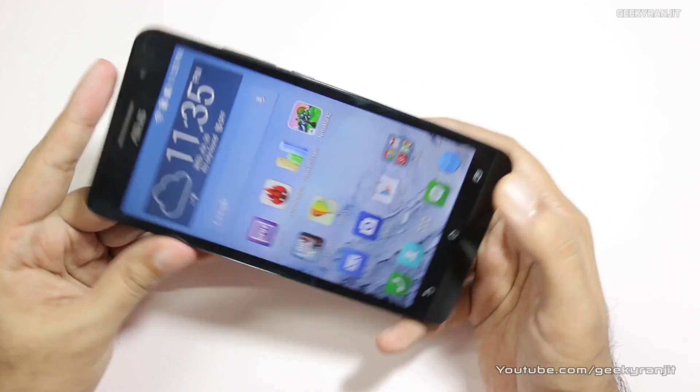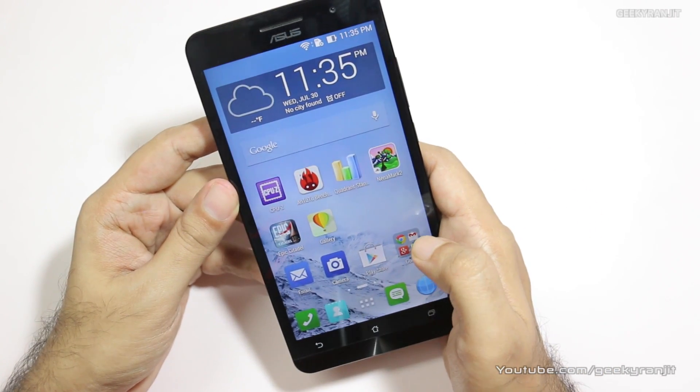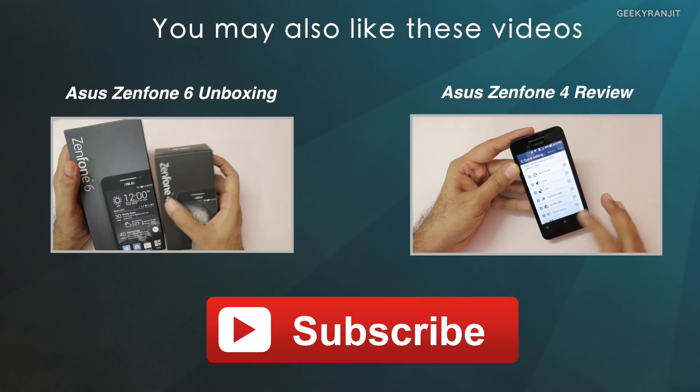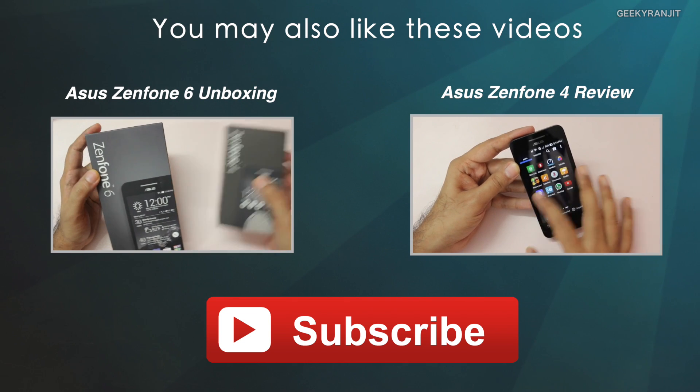According to the benchmarks it should handle gaming without any issues. I can also do a gaming review with this device if you'd like — let me know in the comments. That's it for this quick benchmarks and overview of the Zenfone 6. Thank you for watching, this is Ranjit and I hope to see you in my next video.